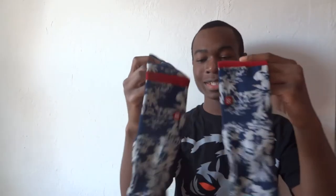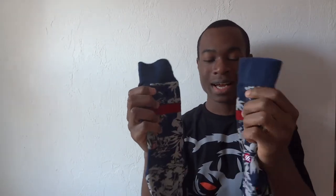Alright guys, let's start off with the first two pairs of socks. I got socks from a brand called Stance. It's such a great brand — I would definitely recommend them over any Nike socks, especially the elites, because these just look so much better and the price is really good. I got these for $9 and they weren't even on sale, just the regular price.